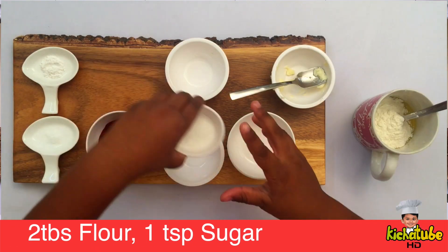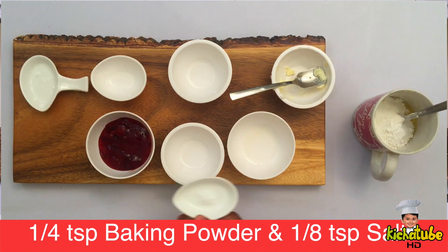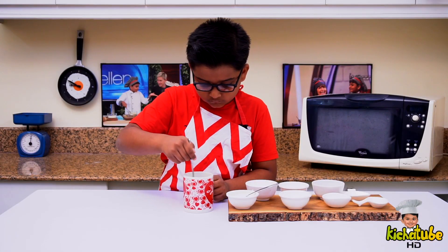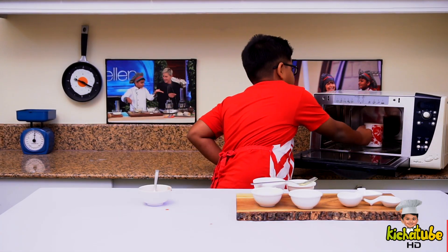Next add flour, sugar, baking powder, and salt. Mix well. Next add the raspberry pie filling and microwave it for one minute.